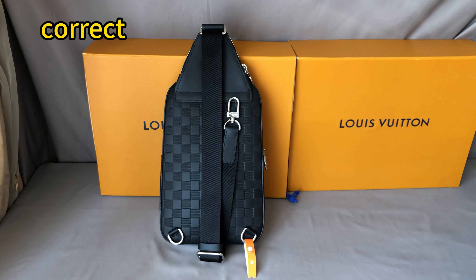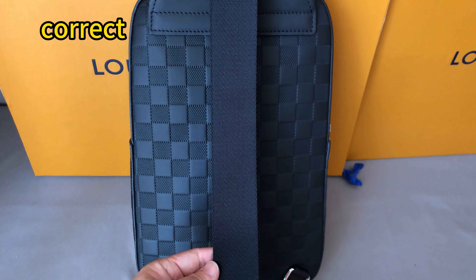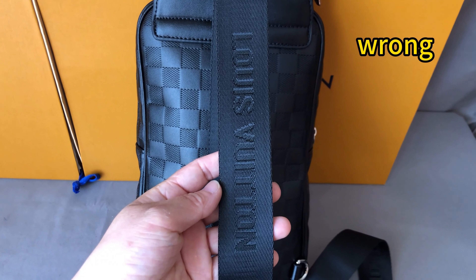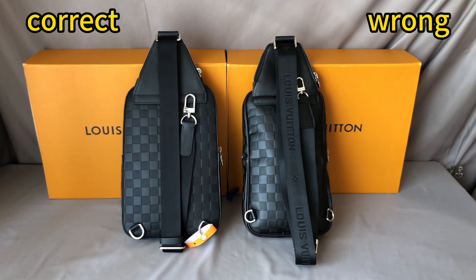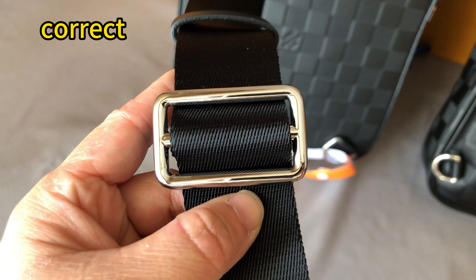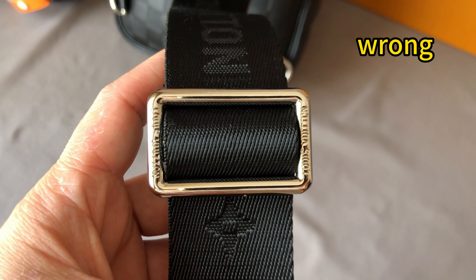Check the strap of the bag. For the correct one, there is no logo on the strap — it's a plain endless strap. For the wrong one, we can see the Louis Vuitton logo embossed on the strap. That's incorrect. Left side is correct, right side is wrong. The correct one's hardware doesn't have any logo embossed, but this wrong one has the Louis Vuitton logo embossed on it.